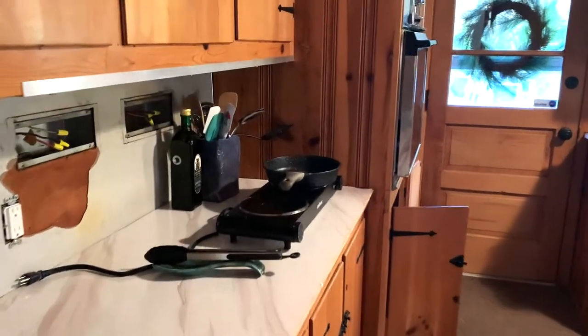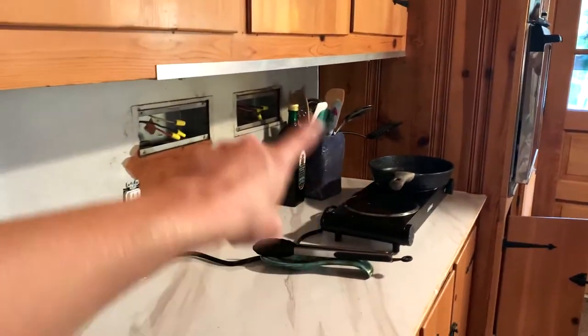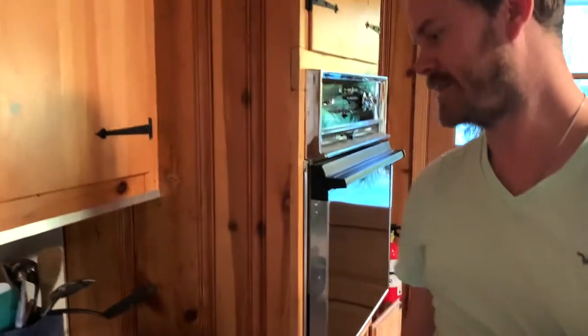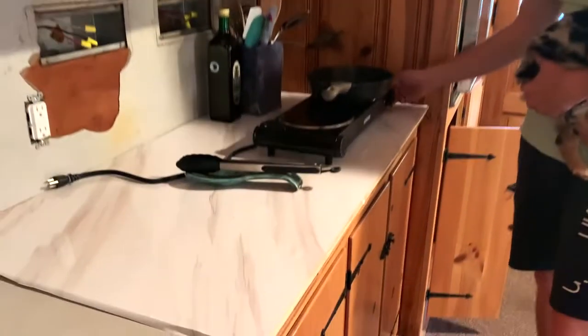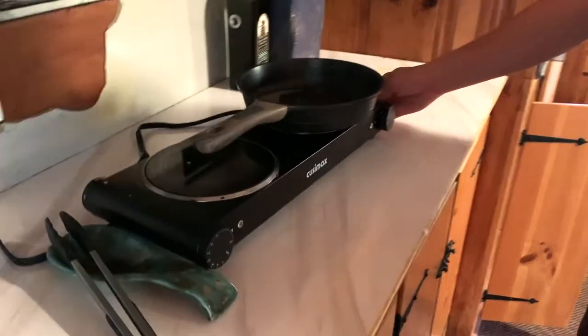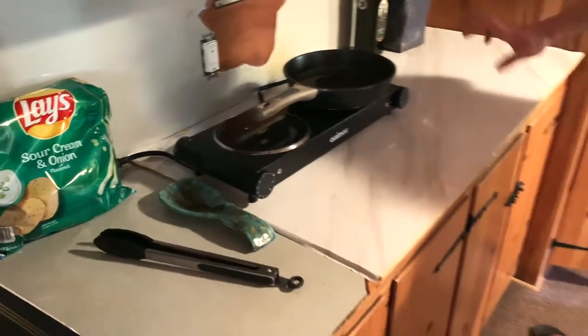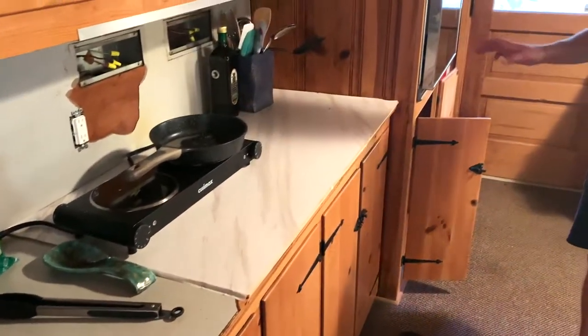Here's our kitchen. We ripped out the fry top. And now we have a temporary solution doing us justice for a little bit while we're taking care of it. We took out the stove top and quickly put a piece of wood over it just to temporarily give us some counter space.